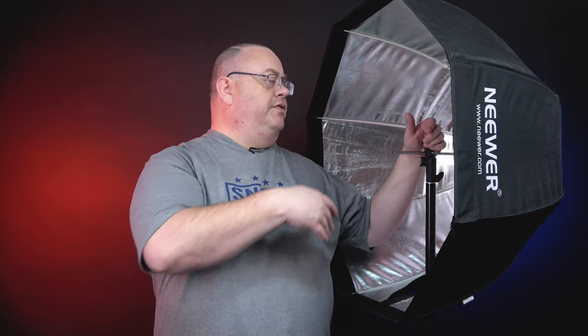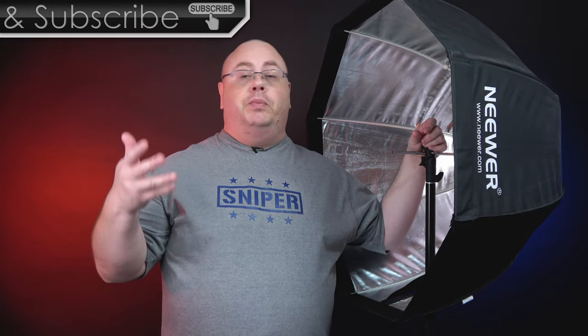Hey everyone, Joe here. I've listened to a lot of the feedback over my last video on how to set up a Speedlite softbox and the flash bracket options. So I wanted to make a new video and go over stuff in a little more detail and cover some things I might have missed. So if you've been wanting an updated video, well, I finally got around to doing it. This is going to cover the difference between the Speedlite softboxes, the brackets, and even some lighting options I didn't cover in the last video.